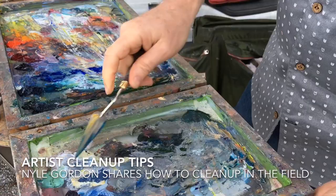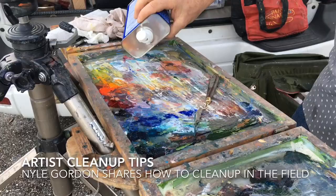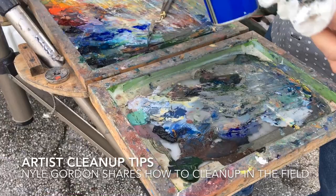It's been a week's worth of dried paint — it's crusted on there pretty hard. I carry some lacquer thinner with me. This stuff's pretty toxic, but man, does it do the job.